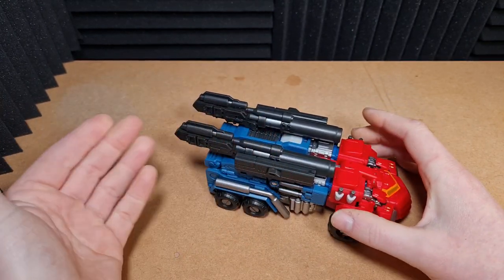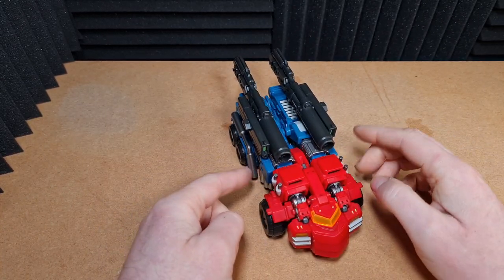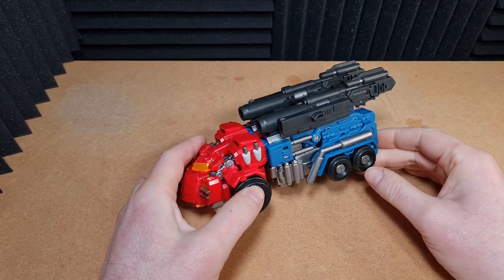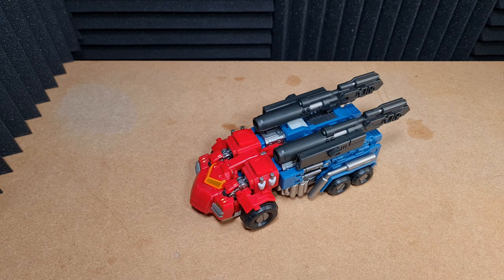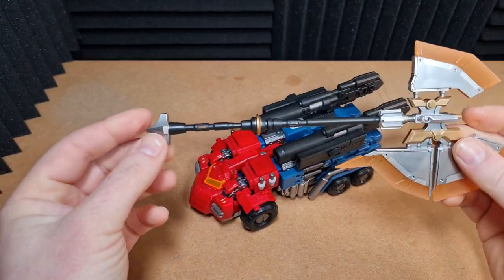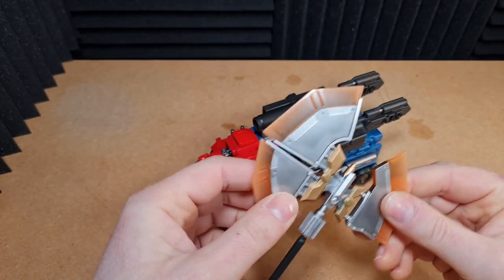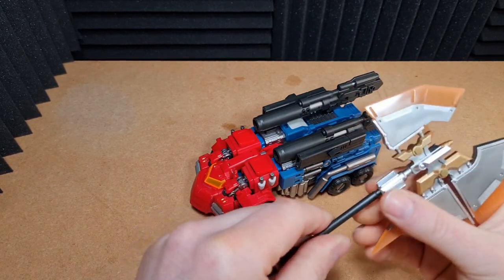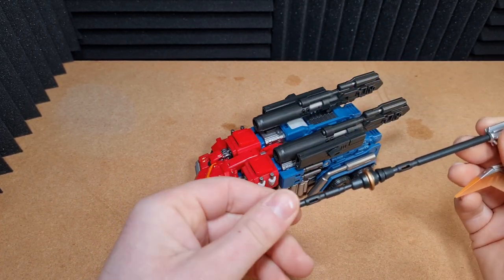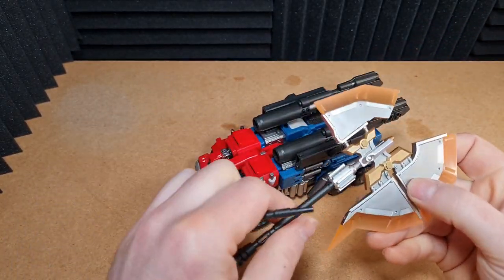He does of course come with his guns as well, which can be placed on his back like so. There are little ports on various locations across the figure to attach the guns on. He also comes with loads of accessories. So he comes with his axe. The axe is absolutely huge. I'm not a big fan of the axe — I can see why they give it, but I will not be displaying my Optimus Prime with this axe. It comes in two parts.